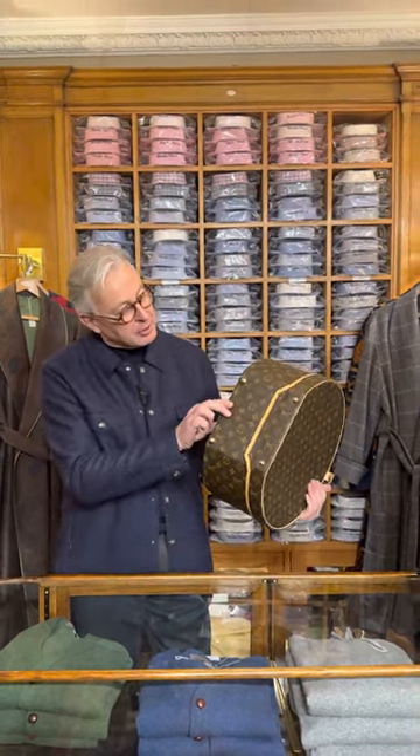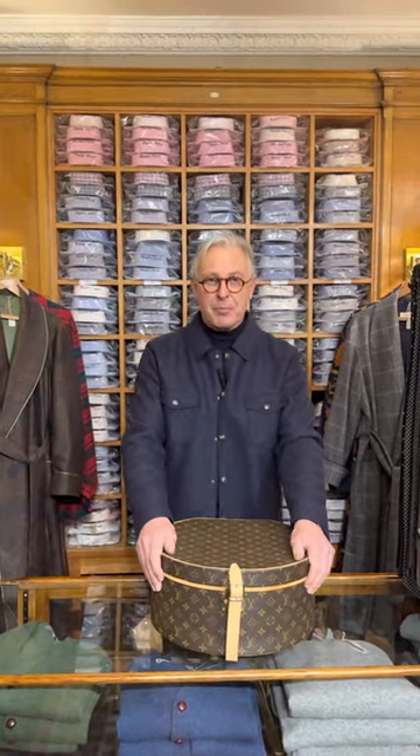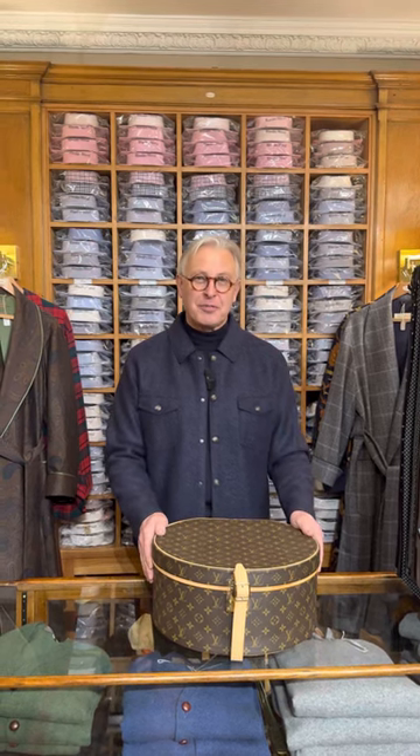Lovely brass, great piece — a snip of the price that it would be in Louis Vuitton. So if you have any interest in pieces that you want, let me know and I'll try to find them for you.